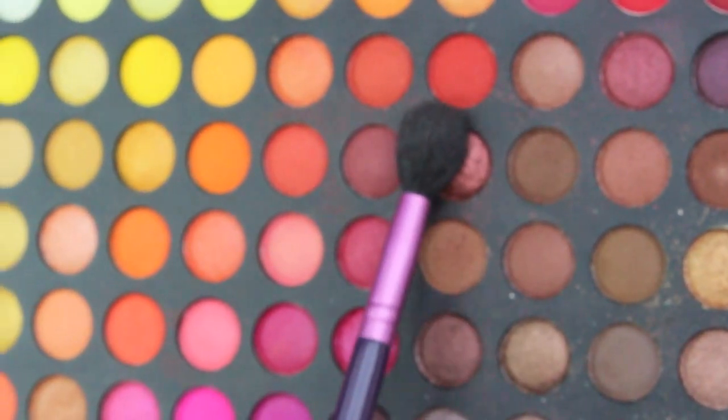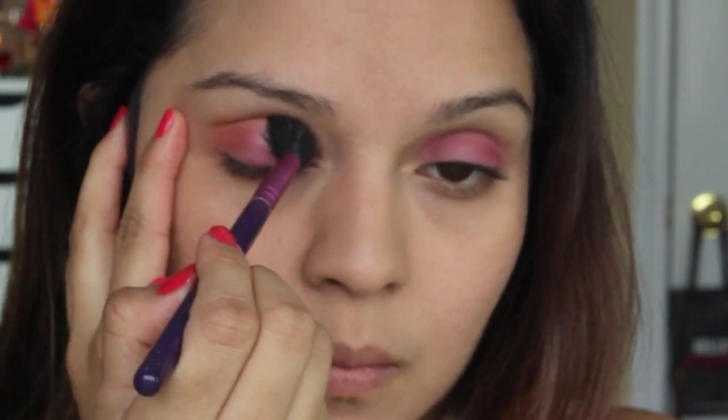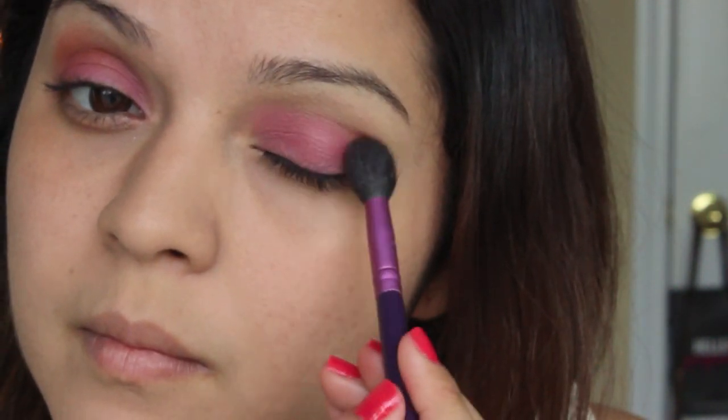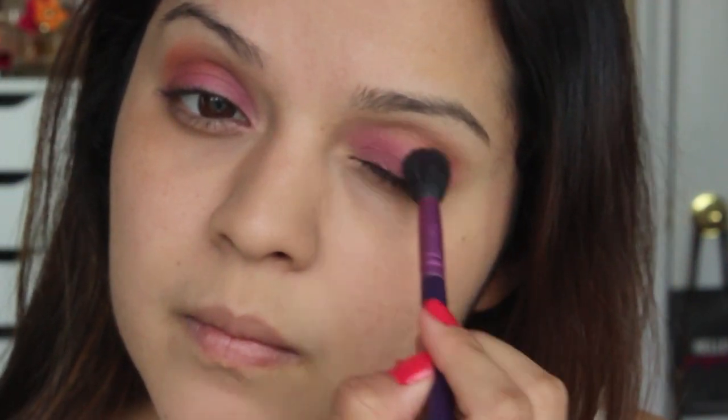Next I'm going to take this really burnt orange color and apply it to my crease with a fluffy eyeshadow brush. The combination of these two colors kind of reminds me of a really pretty beach sunset.